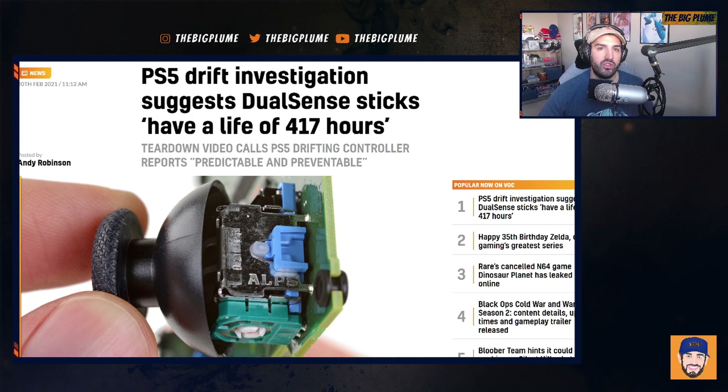On top of that, the joystick drift isn't the only issue — a lot of people's R2 triggers are also breaking. The DualSense controller, as great as it is technologically with haptic feedback and adaptive triggers, is clearly still in the infancy of its build quality. Hopefully future iterations will solve both the joystick issues and the R2 issues.